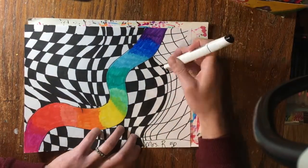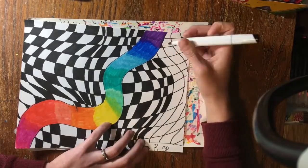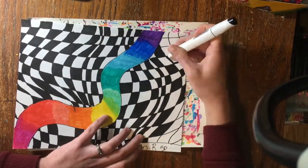Once you've finished with your art, take a picture of it and click the link in the description below to turn it in to the Google Doc.